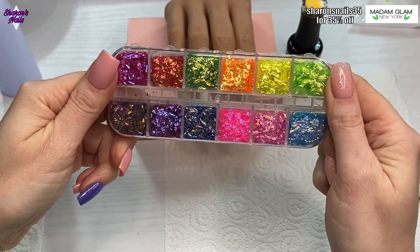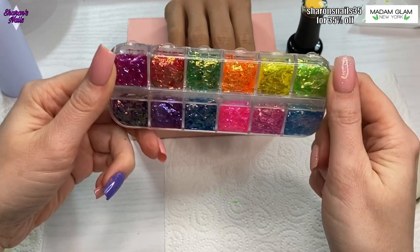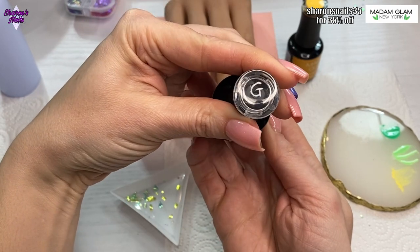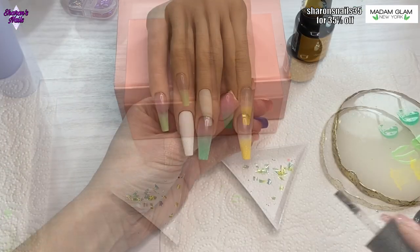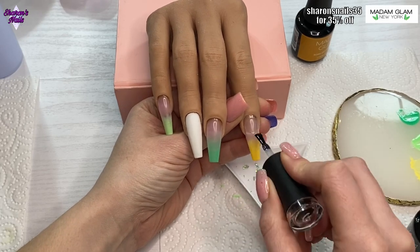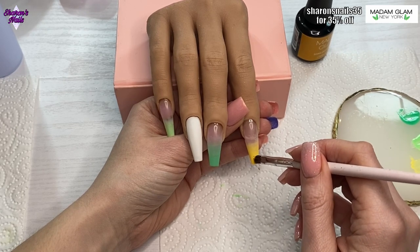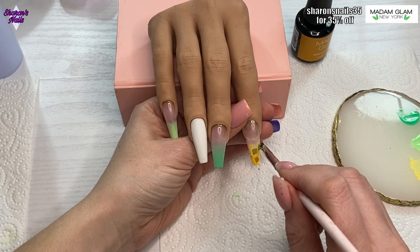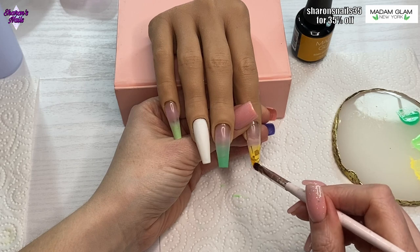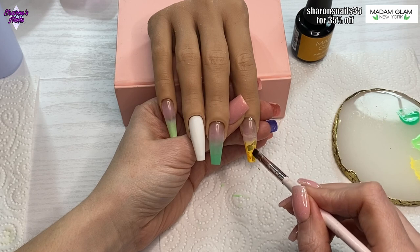I've got this mylar that I also got from Temu — it has all sorts of vibrant colors in it — and I decided to try encapsulating it. I'm using my Madam Glam glitter base coat so I don't get bits in my good one, and I'm placing the yellow pieces of mylar all over the nail. I've sped this up because it took ages — they kept flipping about and it's really annoying to work with bigger mylar pieces, but they do look good in the end.